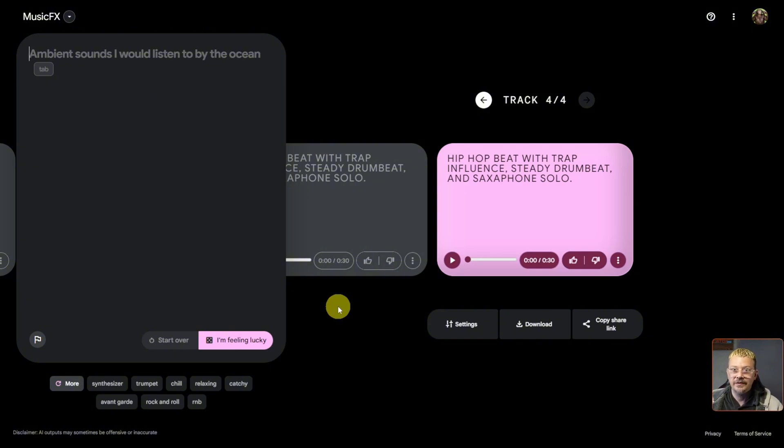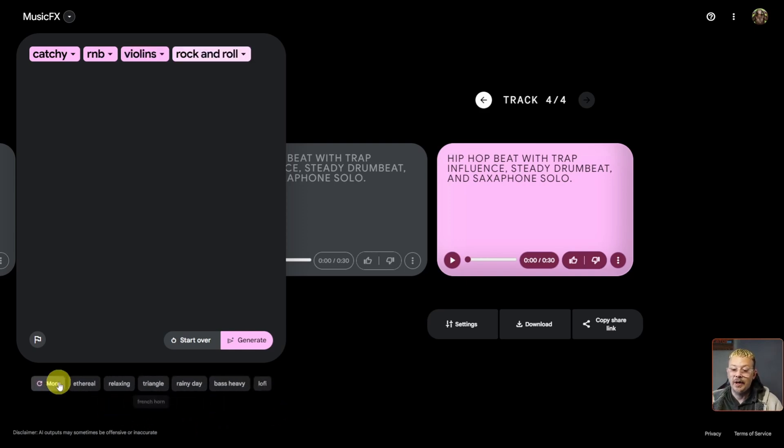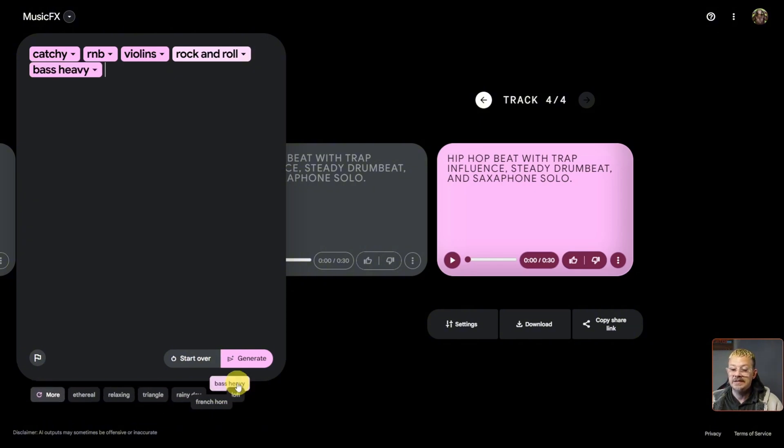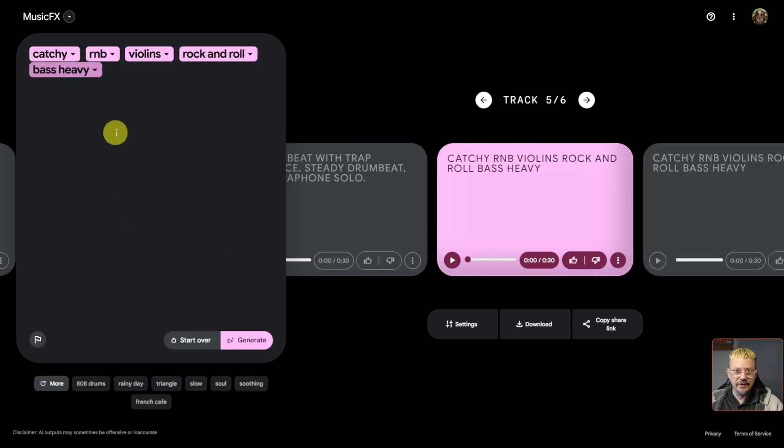Here's another fun thing: start with a blank prompt box, then come down to the suggestions at the bottom and build from there. Let's click 'catchy,' and when we move it up, something else takes its place. Maybe add R&B, some violins, rock and roll, and click 'more' for additional options. I'll skip French horn and triangle, but 'bass heavy' sounds good. That's probably enough to make something really confusing — let's hit generate. Some of this sounds like putting ketchup on ice cream, but sometimes this thing surprises me.